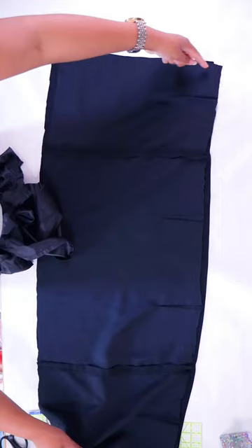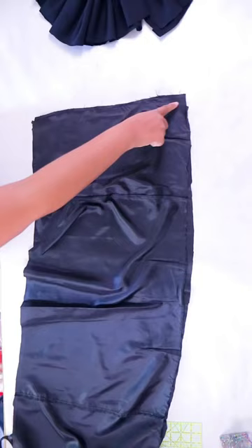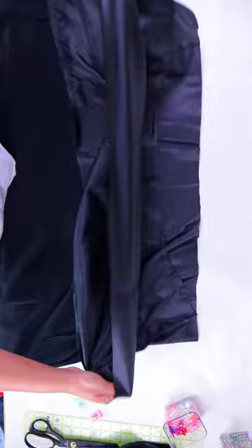Then I'll fold it the long way and cut it along the fold. Now I can separate the layers and lay them good side to good side, and then I'm going to sew up the ends of each. Now you should have two big tubes that we're going to fold right side out and layer them together.